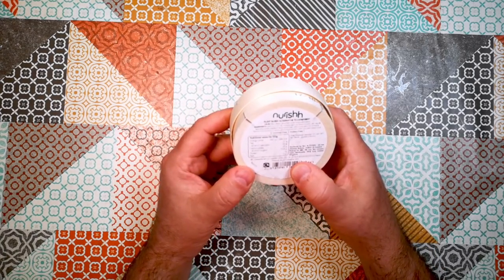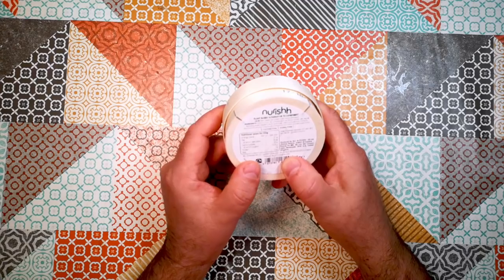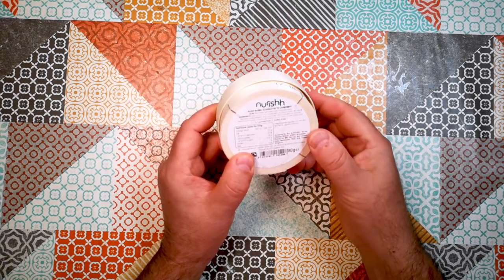Let's have a look at the ingredients. The ingredients are water, coconut oil, modified starch, sunflower protein, salt, natural flavouring, acidity regulator, lactic acid, sugar, colour — which is beta-carotene — and then ferments, which will presumably be some sort of culture inoculant.